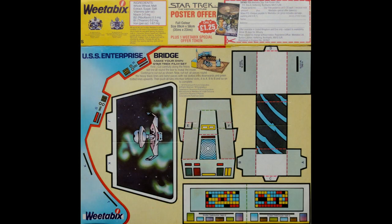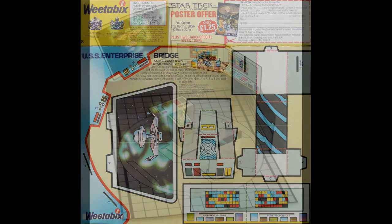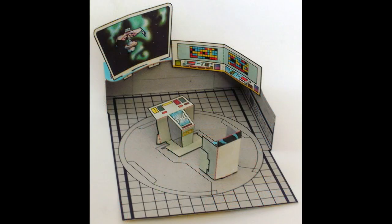And there was also the Enterprise Bridge as well, which is quite similar to the Vulcan in that you could actually create this sort of scene using the whole of the packet.